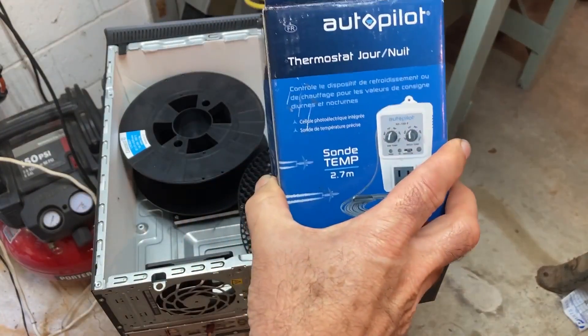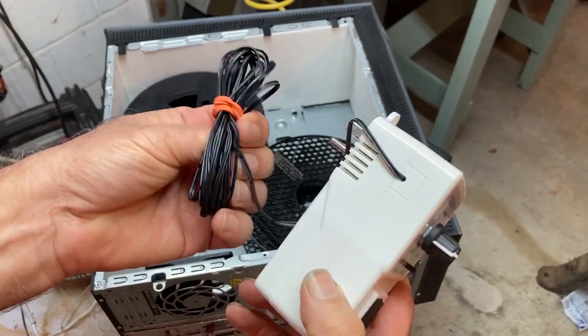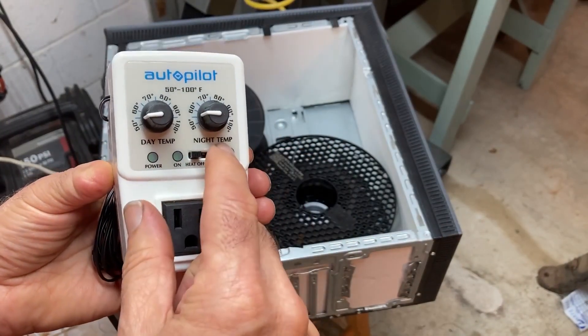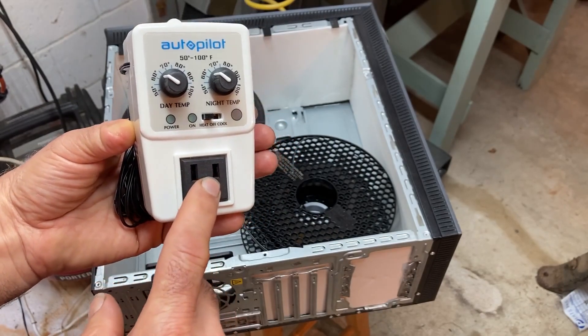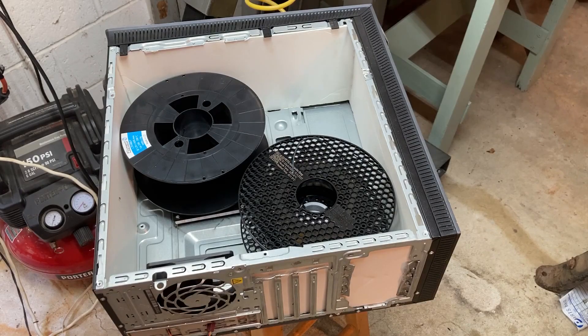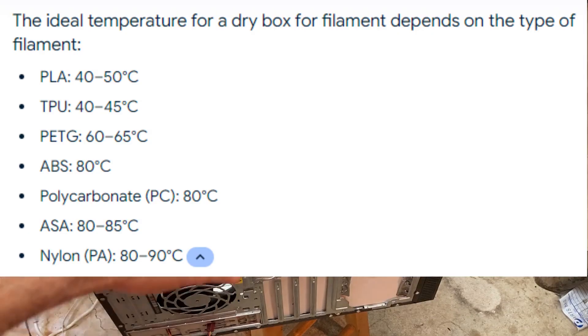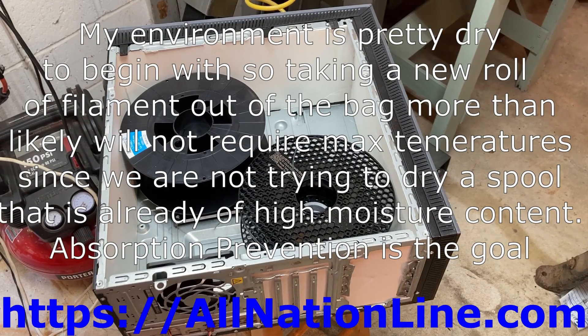To control the heating element, we're going to use a product called Autopilot, which you can typically find in aquarium or hydroponic shops or order online. It comes with a probe that goes inside the box and you can set your temperatures — for example, 65 degrees — and it will turn on and off to keep the temperature at a stable level. We could also put some silica gel bags in there to help absorb moisture. We hope this short video gives you some ideas and helpful hints on 3D printing higher quality objects by keeping your filament moisture at low levels.